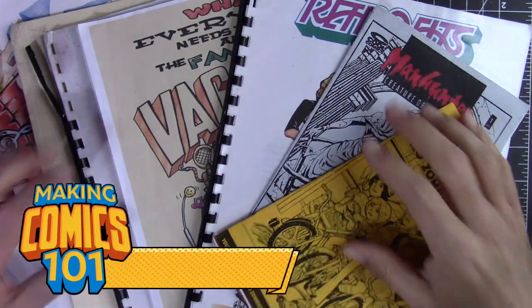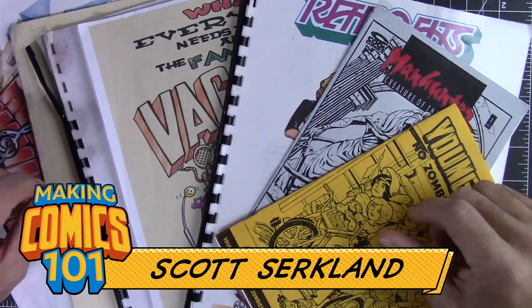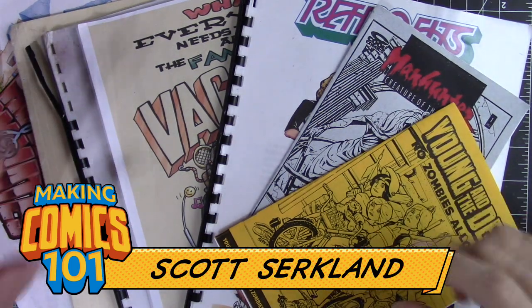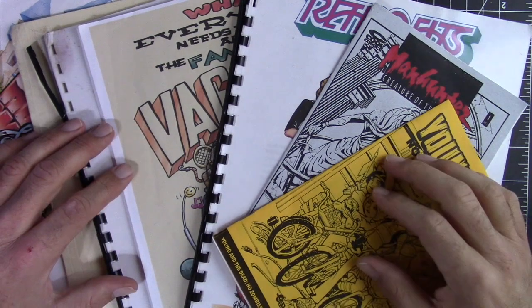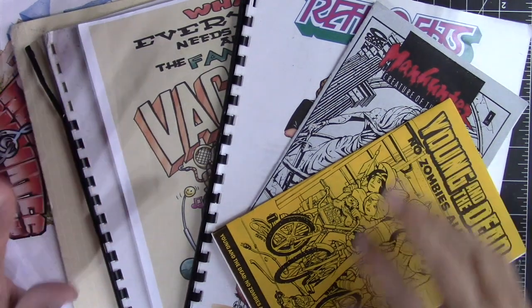Greetings, people of the internet! I'm Scott with CircWorks Art Labs. Welcome, mad creators, to the underground laboratory where together we're going to create some awesome comics — because this is Making Comics 101, and this is a bonus issue.